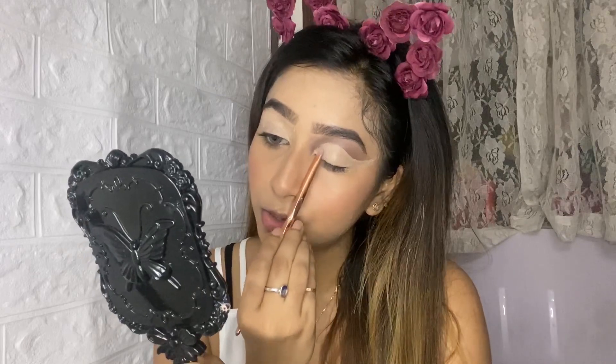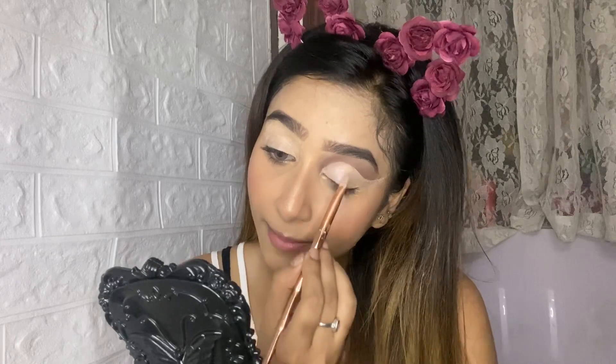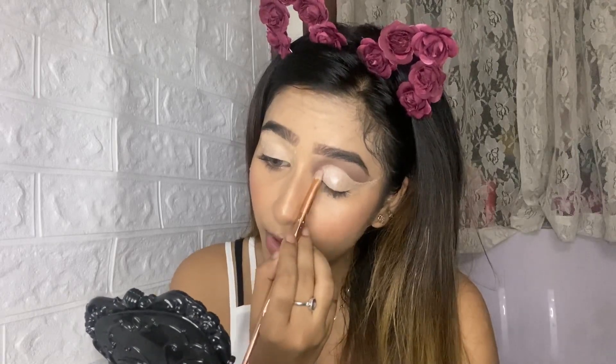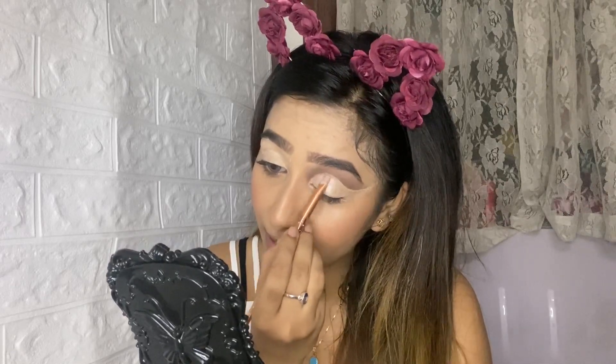I'm taking a very light champagne color from the palette — it looks silver but it's actually champagne. You can use silver or champagne, either works. For glitter eyeshadows when you don't have glue, just be very light-handed and dab to make them sit. Invest your money in a good pigmented eyeshadow palette — if you're buying a palette and the colors aren't showing up, you're wasting your money.